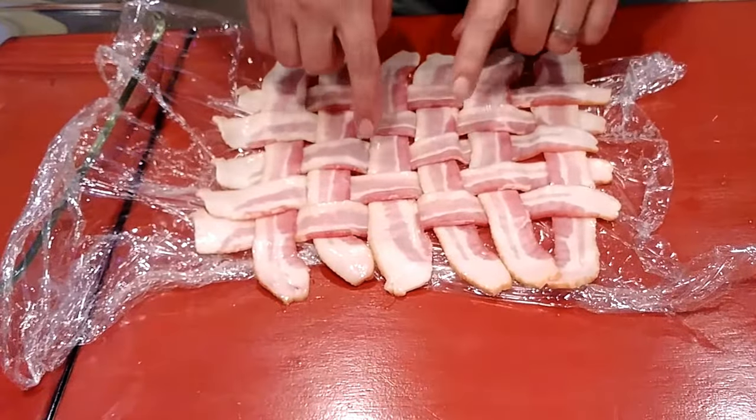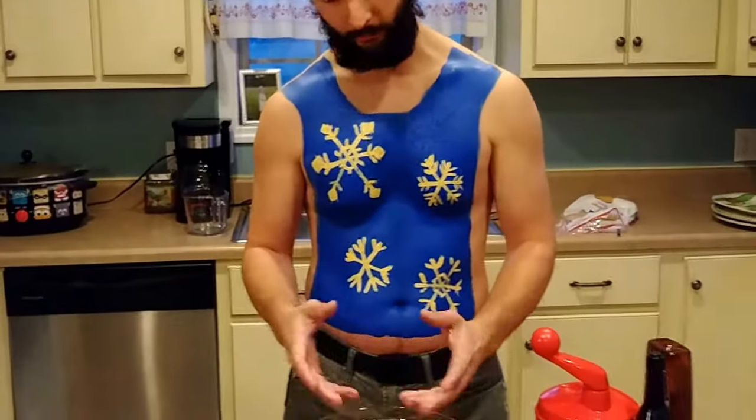We'll get to what we're going to put in the middle now. We're going to do a meatloaf — it's pretty simple. I'm not even putting any vegetables or anything in there.